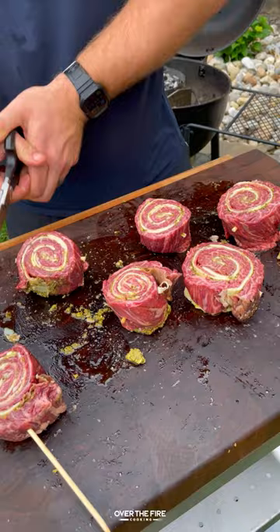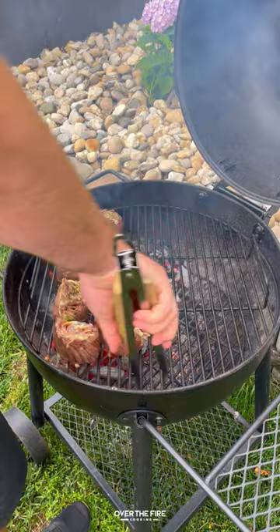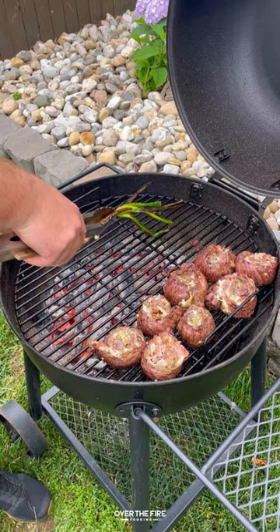Sear them off over high heat and then flip them over to the cooler side, charring off some scallions. Once the scallions are charred and the steaks are 120°F internal, pull them off and let them rest.